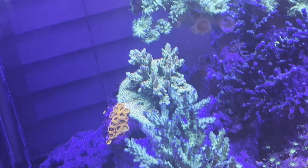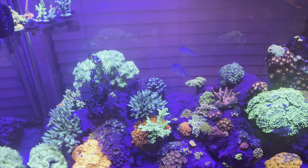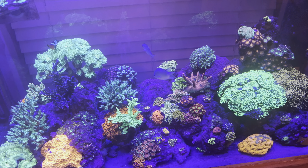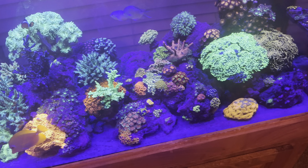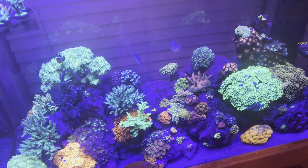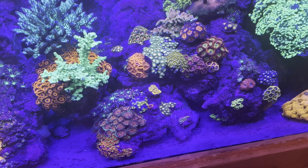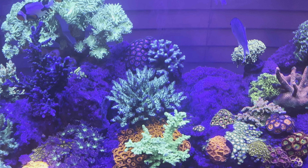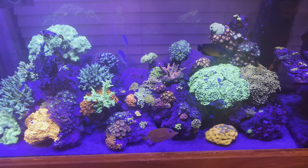Last update I had a colt coral on the back — I always love having colts — but he started melting. I think what happened was a heater was malfunctioning, so I replaced it to be safe. That opened up a spot, so I brought up my Duncan colony from the nano tank. I was horrified to see a couple of heads had died — possibly from low lighting or a peppermint shrimp in that tank nibbling at it — but I think it was just not enough light, so he may come back.